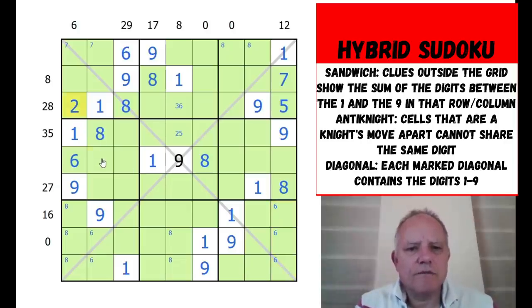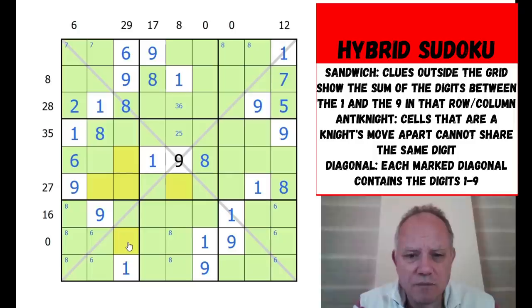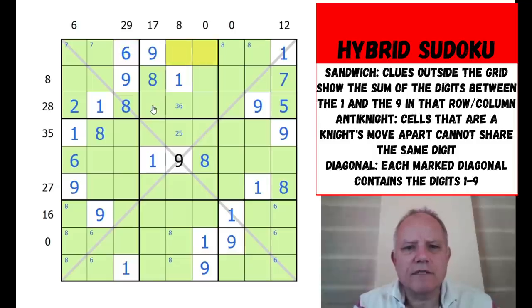Two here is ruled out from certain cells by the knight's move constraint. There are three cells that would all stop two being in a particular spot, but that's not very significant. The seven there is restricting certain cells from being sevens. Let's pencil mark in those twos we worked out and the twos that those cause by placement logic.